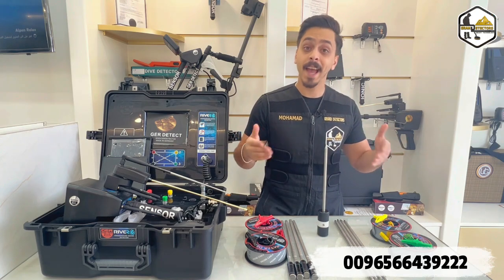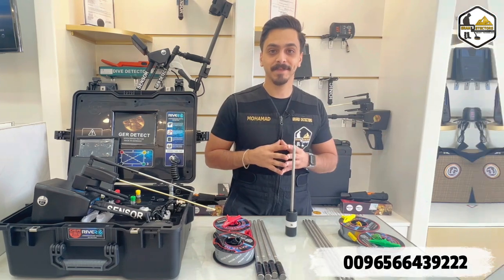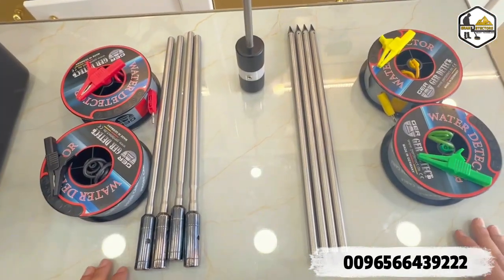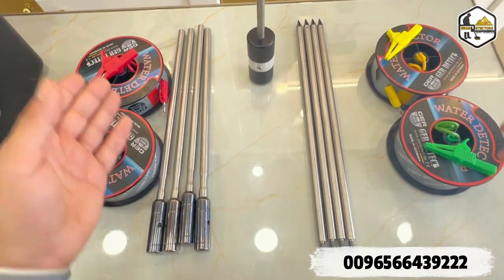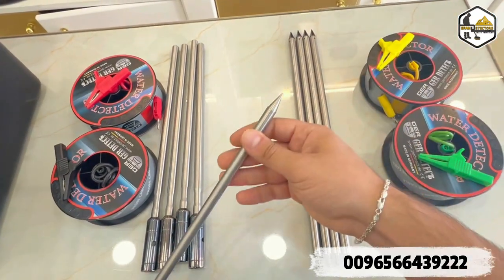First we're going to start with the accessories and then go more in depth. We have here four props and four transmission wires, and we also have the prop for the long-range system.